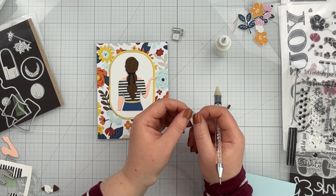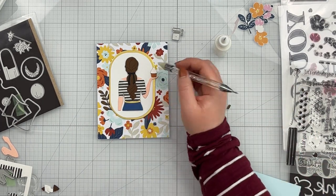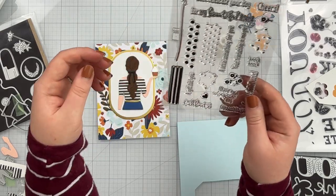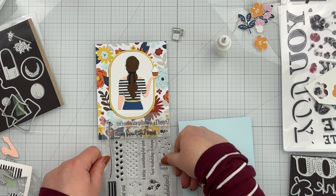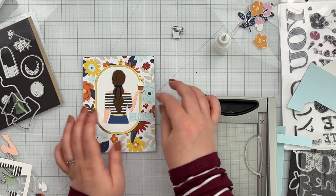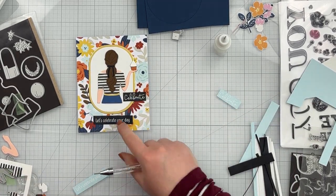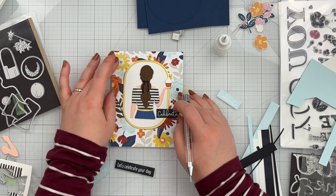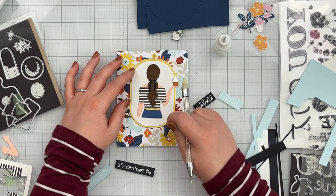I also cut the cupcake out of white for the frosting, nutmeg for the body of the cupcake, and spiced cider for the cupcake liner. I was trying to decide which sentiment to use — I really liked the Celebrate and the Let's Celebrate Your Day sentiments. I wasn't sure which I wanted or on what color, so I white heat embossed both on powder and on black cardstock. I originally loved the Celebrate, but I couldn't get it to sit right on this card, so I ended up going with Let's Celebrate Your Day white heat embossed on black.